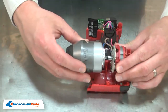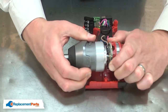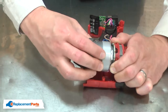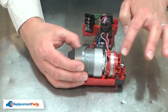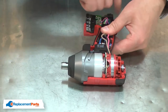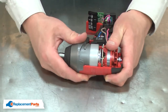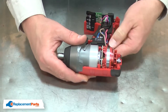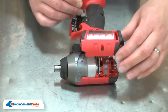Now I'll reinstall the gearbox to the motor. You'll need to take your time to make sure you get the gears aligned. Once they're aligned, align the gearbox and the motor with the housing. I'll make sure all the wires are tucked out of the way so they don't get pinched when I reinstall the housing.